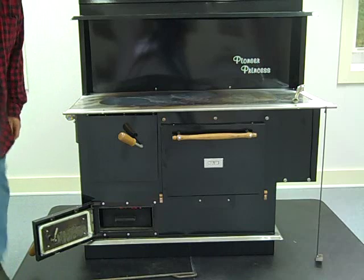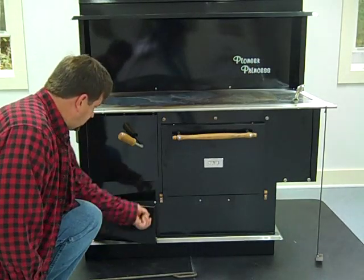Oven controls. Yeah, it's old school, but extremely well built.